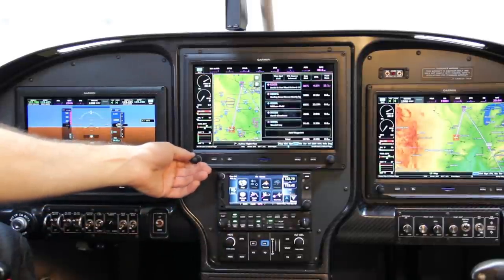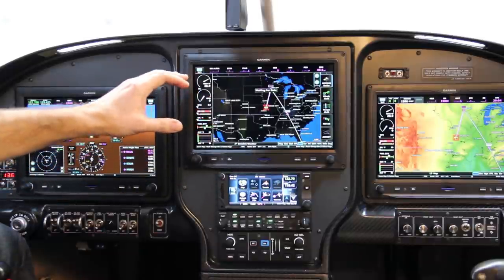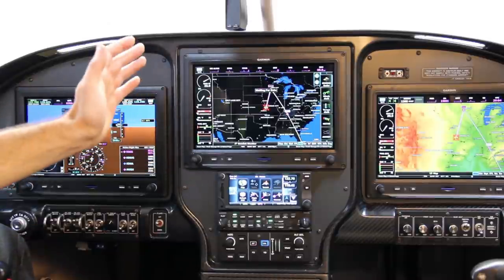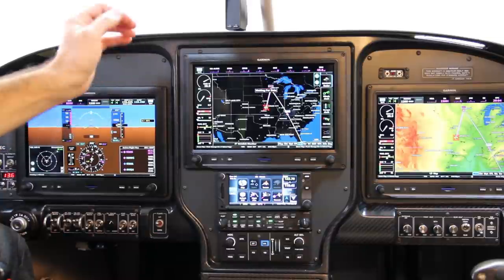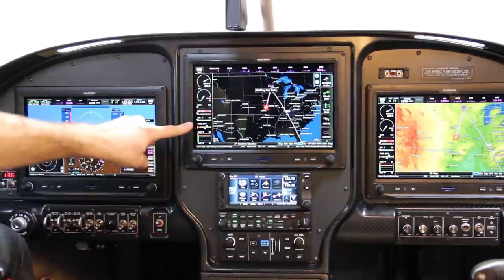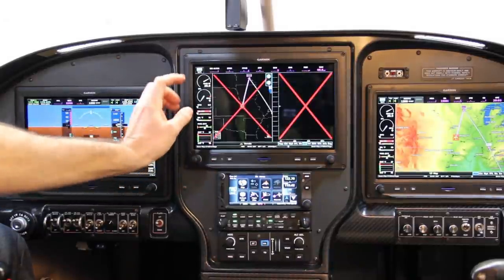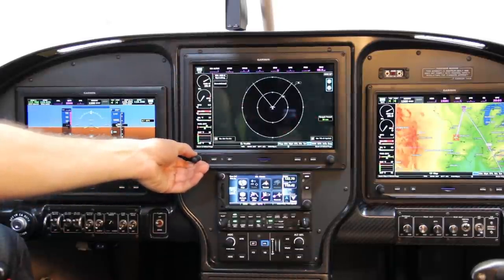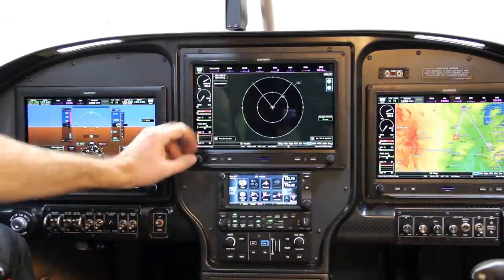I get a nice big display of my flight plan and weather. I've got XM and ADSB in this plane — currently I don't have the XM subscription activated, but I pull ADSB traffic and weather and display it on both screens. I also have terrain and the traffic page from the GDL 39R ADSB unit.